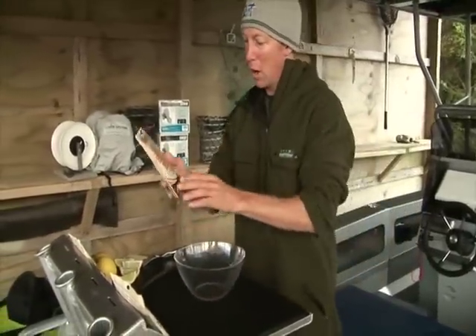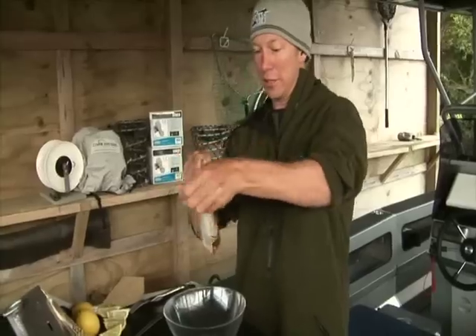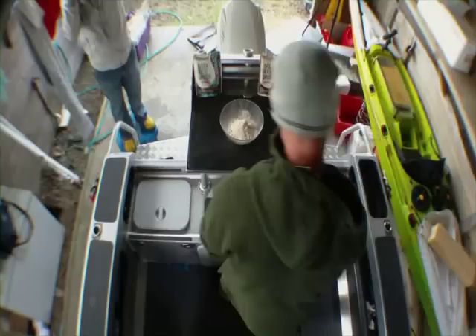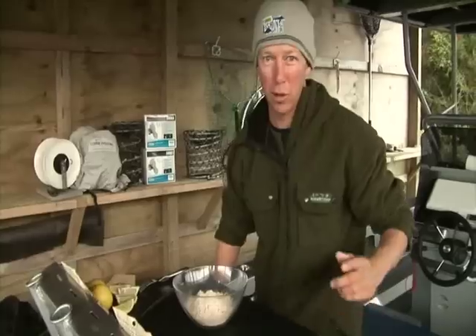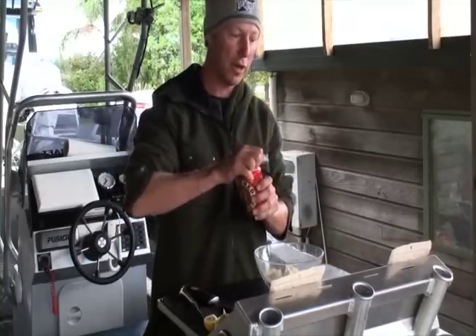So take one bowl — I've got the Cajun here, it also comes in original and lemon pepper. We just tear it open like so, bung it into the bowl. And there is just one other ingredient. Like all cooking, we like to have quality ingredients — it's all about the produce, so I've got some of New Zealand's finest right here.